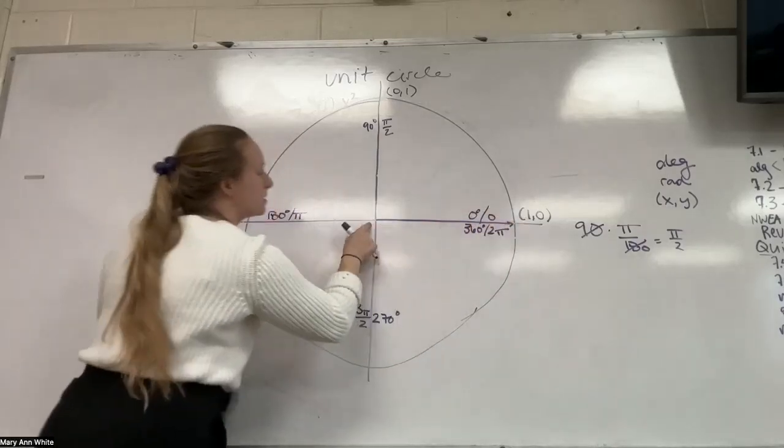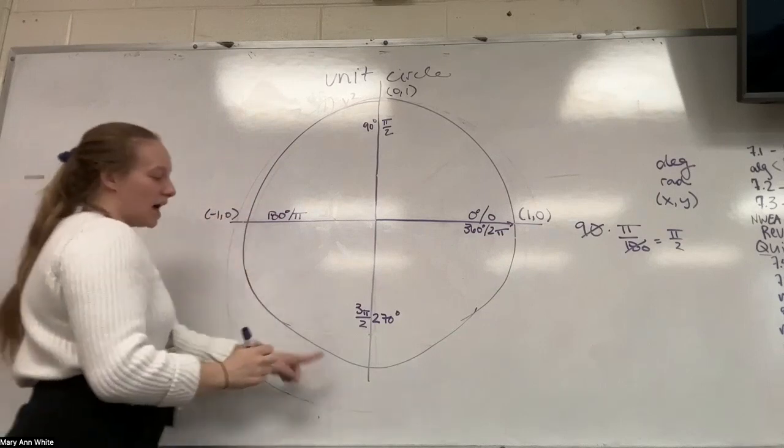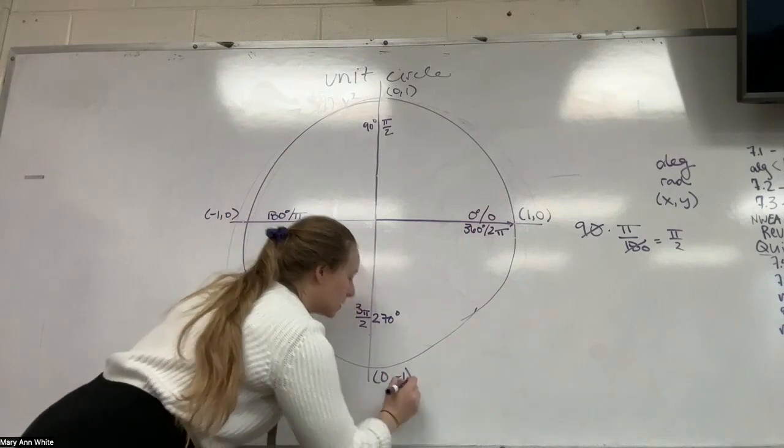Instead of going to the right one, I'm going to the left one — what's this point going to be? Negative one, zero. And the last one, I'm going down one — zero, negative one. Good.